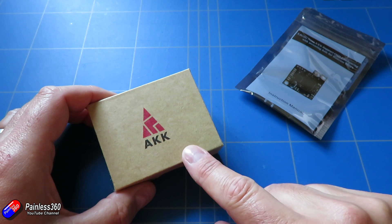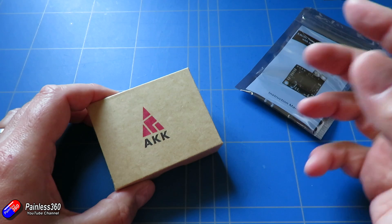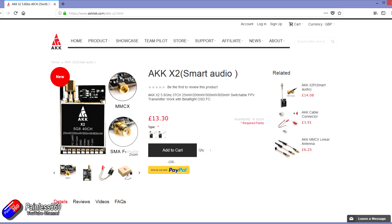This is a standard transmitter — 5.8 GHz, 37 channel video transmitter. It supports 25, 200, 500, and 800 milliwatts.